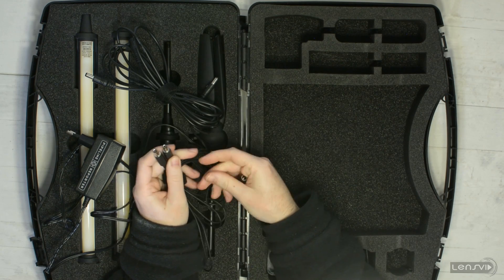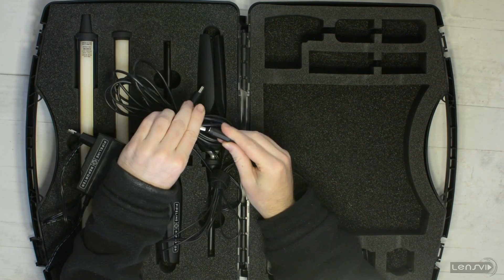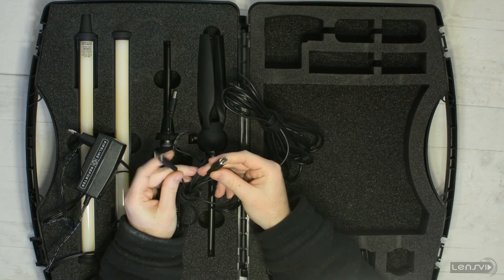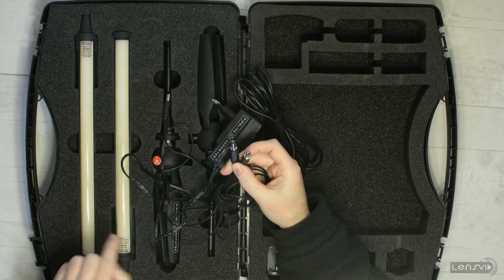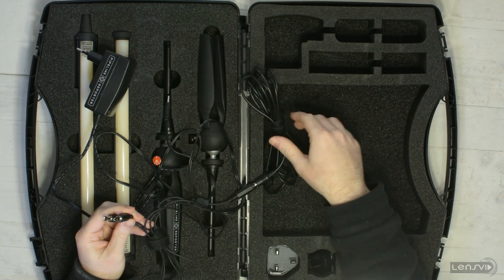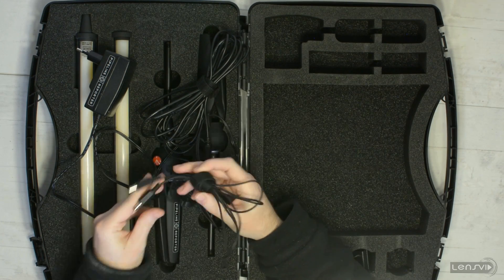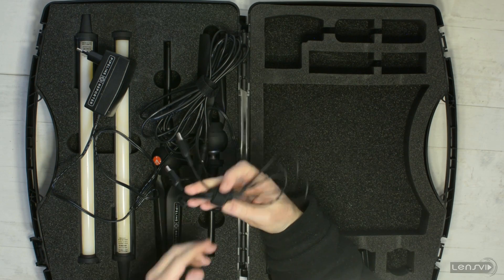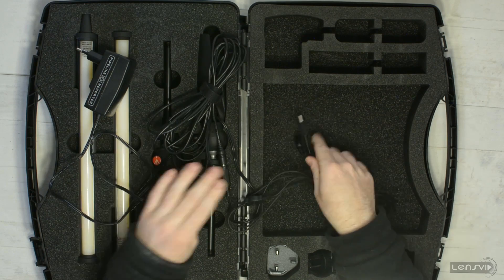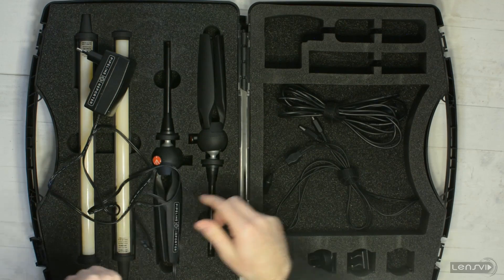You also get basically a splitter, so you can have one of the cables go into here. For example, you can use the extender to go into here and both outputs can go each into one of the lights. When you use them in this configuration — power into the extension and then the splitter — you don't have a lot of potential separation between the two lights because the splitter cable is not very long. You can of course use it the other way around with the AC adapter cable and then the splitter.